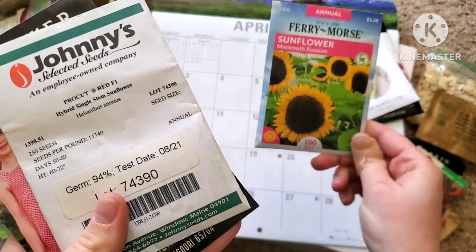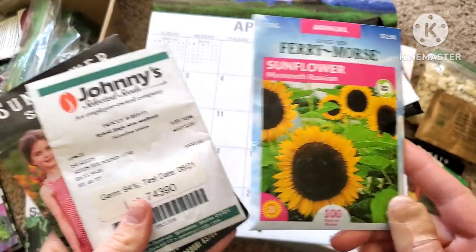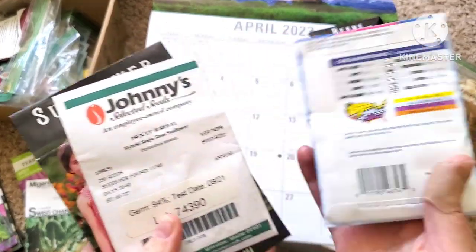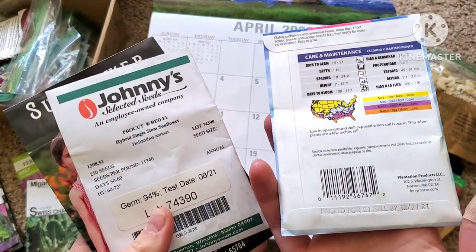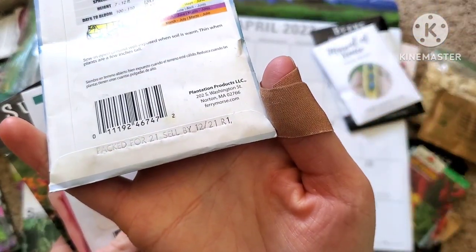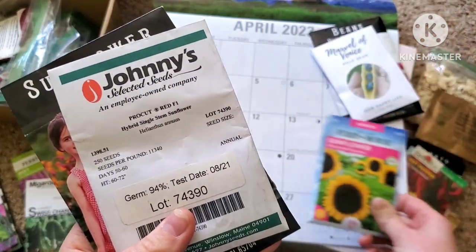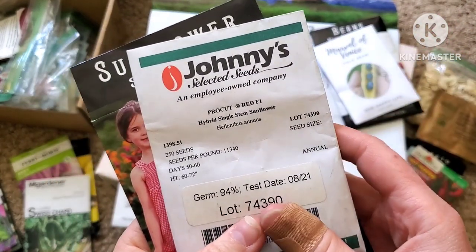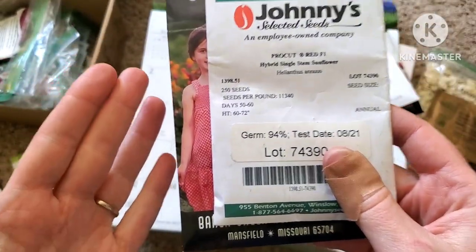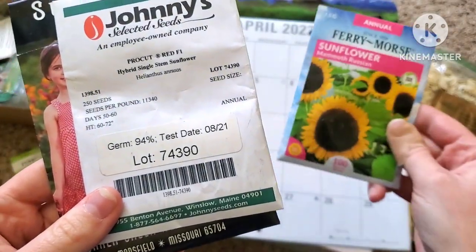Now I know, and I still have these — I'll probably gift them to my sister-in-law or something. As you can tell, that's dated 2021. What I've learned over the last few years of growing — you learn a lot. There are other varieties of sunflowers that bloom much, much quicker than the Russian mammoth.